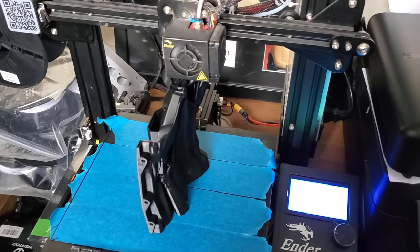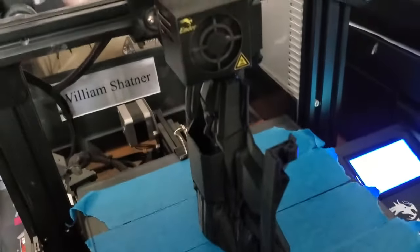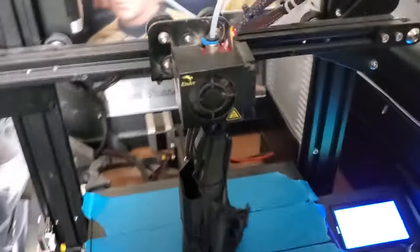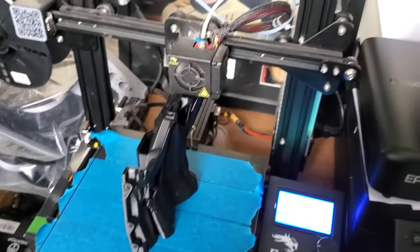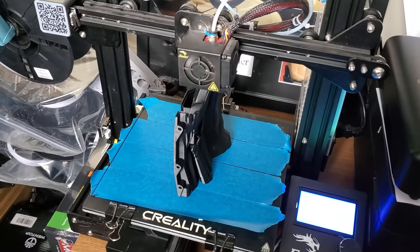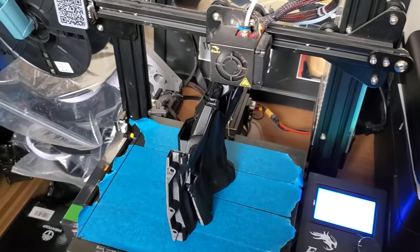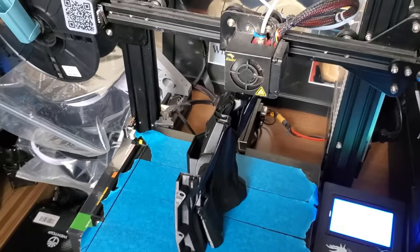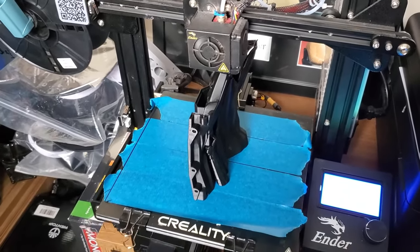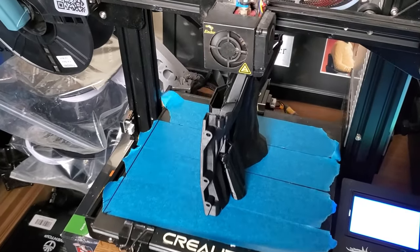We've moved the printing over to the Ender 3, as you can see — just doing another piece now at standard quality again. I've had to change from the Ender 5 Pro as it's just started to throw a few problems, under-extruding and making the parts a bit weak. As printers often do, I'm going to need to take it apart and have a fiddle with it. So anyone coming into the 3D printing hobby: if you're not prepared to do a bit of tweaking, twiddling, and getting frustrated, don't bother getting into the hobby.